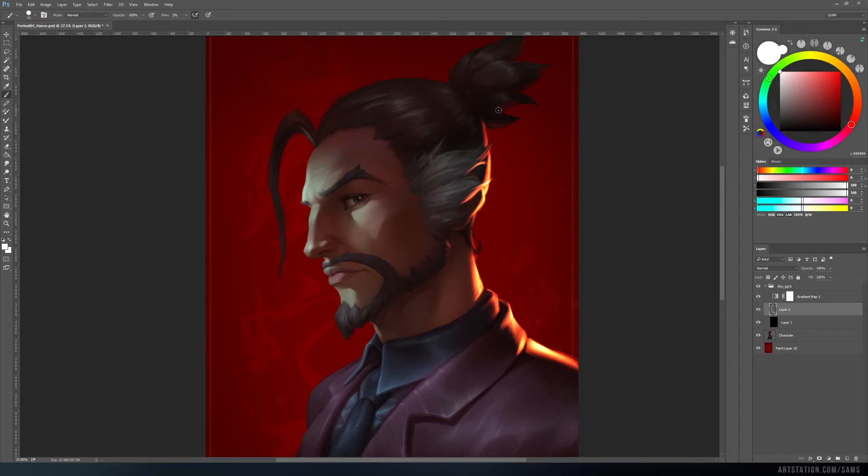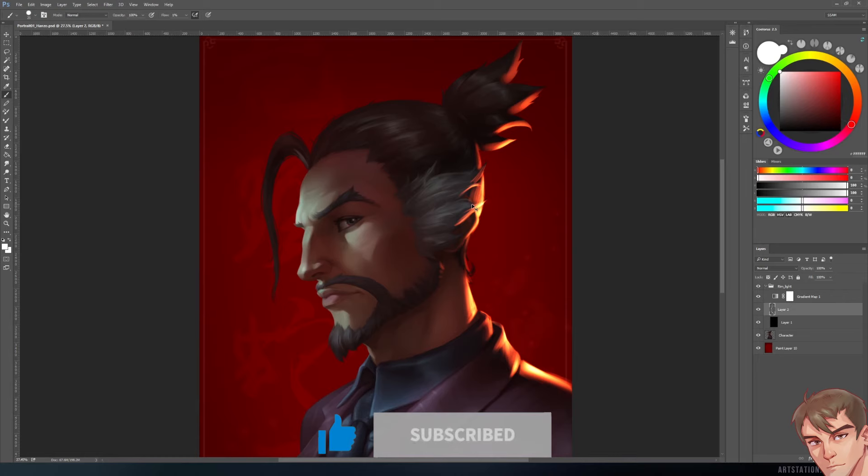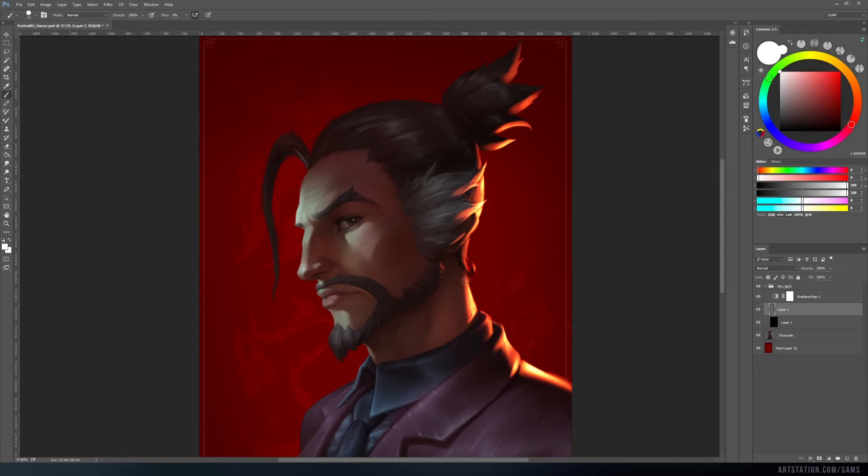It may be useful to make a selection in order to paint inside the object's silhouette. While painting rim light, don't forget about the shape of the object. Some planes are closer to the viewer, some are not, and others are turned away from the light source. This makes a massive difference in the thickness of the rim light.